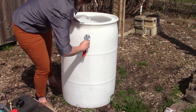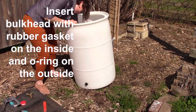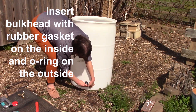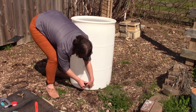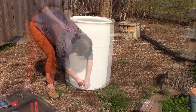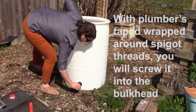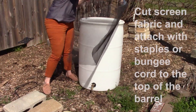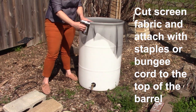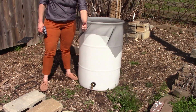Once you have completed that step, you will take the tank bulkhead with rubber gasket and insert it in the bottom hole with the rubber gasket on the inside and the O-ring on the outside. Hand tighten it as much as possible. You will then wrap plumber's tape around the spigot and screw it into the tank bulkhead. To finish the rain barrel, cut a piece of mesh for the top to keep debris out and attach it using either a staple gun or a bungee cord. A bungee cord can make it easier to clean and winterize your barrel at the end of the season.